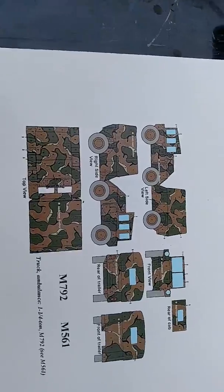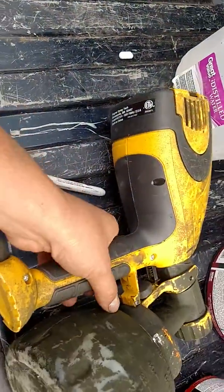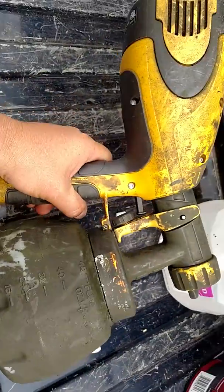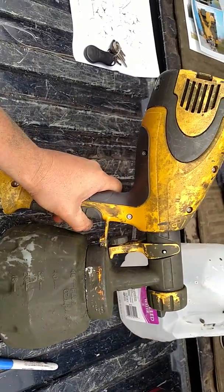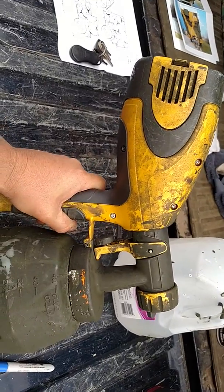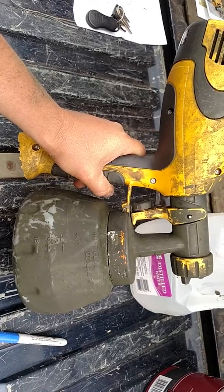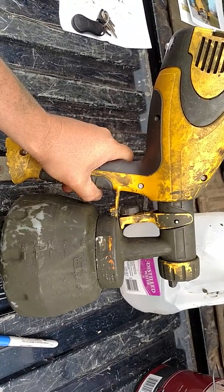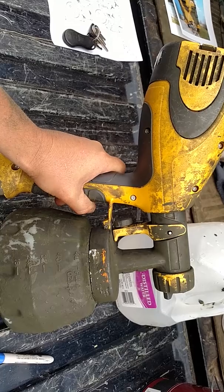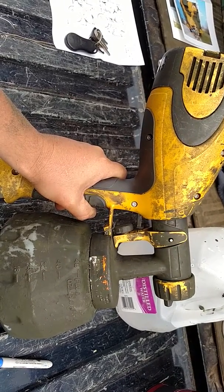So let's start off with the sprayer that I'm using. For the most part, all this stuff came from Home Depot. A lot of you guys are going to be surprised that this is what I'm using for paint. In military applications, you want the paint to be as flat as possible, and this gun does a nice textured spray pattern that is pretty flat.